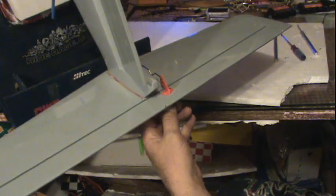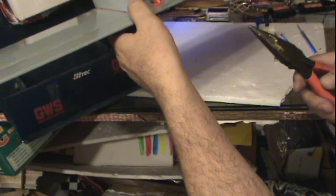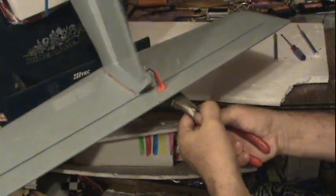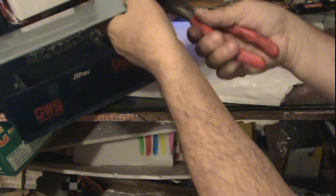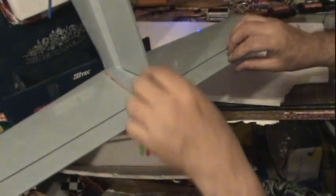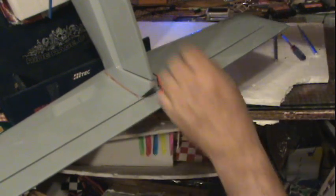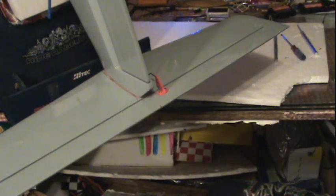I'm going to trim them right now. I have to trim them off — they have very strong steel — so I just trim them off there we go. And look, can you see? Next to no play in my elevator. Okay, so there — I've got the elevator and the rudder.